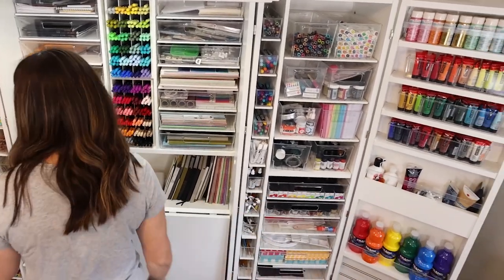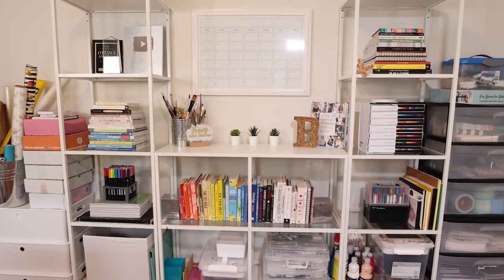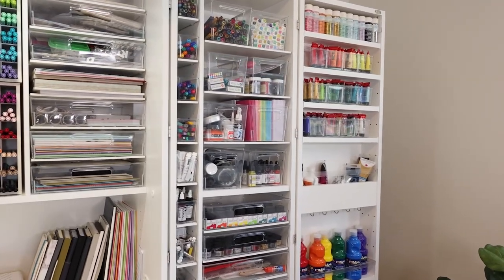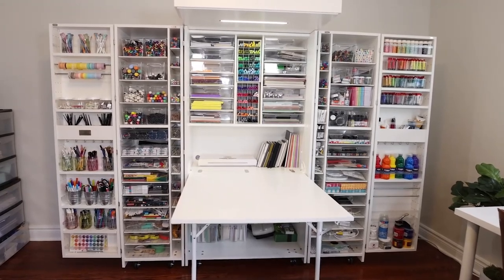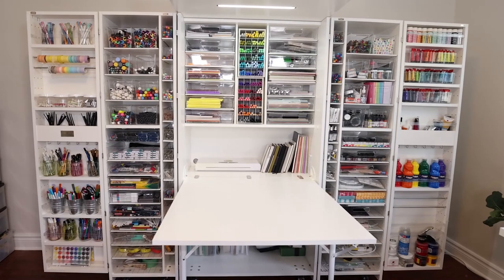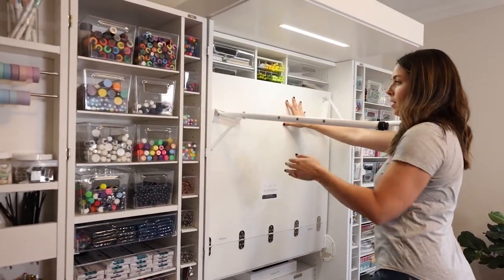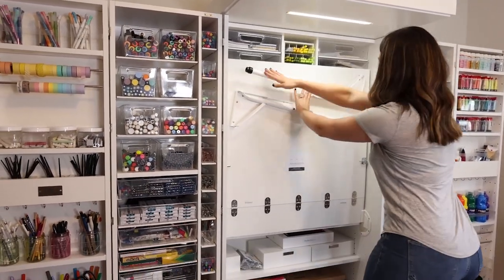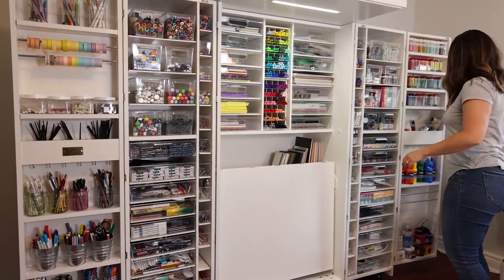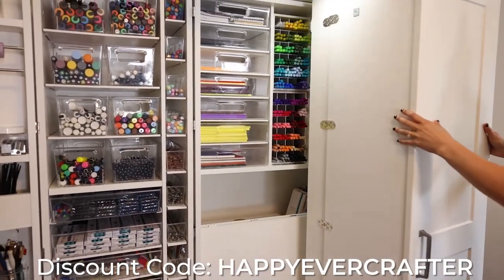Previously my art room was always a mess because each thing did not have its own place — I just had things stacked on my Ikea shelves, jam packed full of stuff. Then I got the dream box, which comes with all these compartments and bins, making it so much easier to organize everything. It's definitely an investment, but if you're a person with lots of small things — art supplies, knitting, sewing, literally anything — it's so helpful. I also plan on eventually folding it back up when this room becomes a kid's room. If you want one, I have a discount code: use happyevercrafter for a discount on their website.